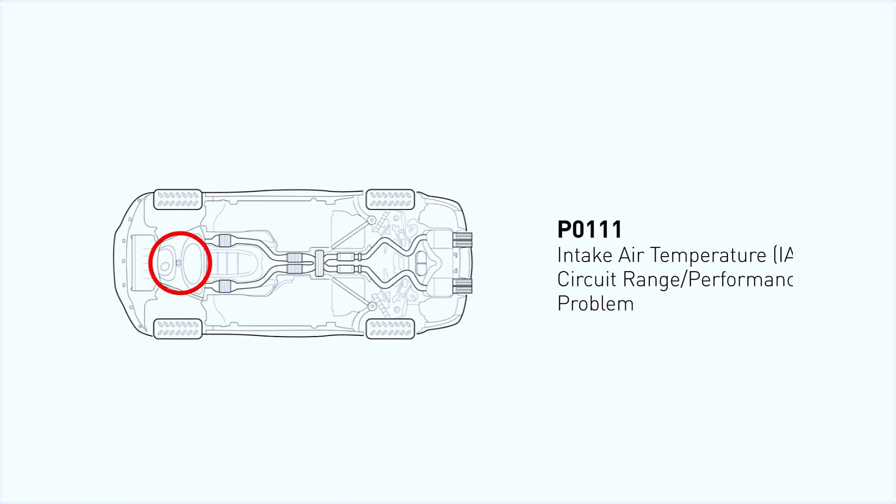P0111 means your vehicle's computer is detecting an issue with the intake air temperature sensor. This sensor monitors the air entering the engine, helping adjust fuel and ignition timing for optimal performance.